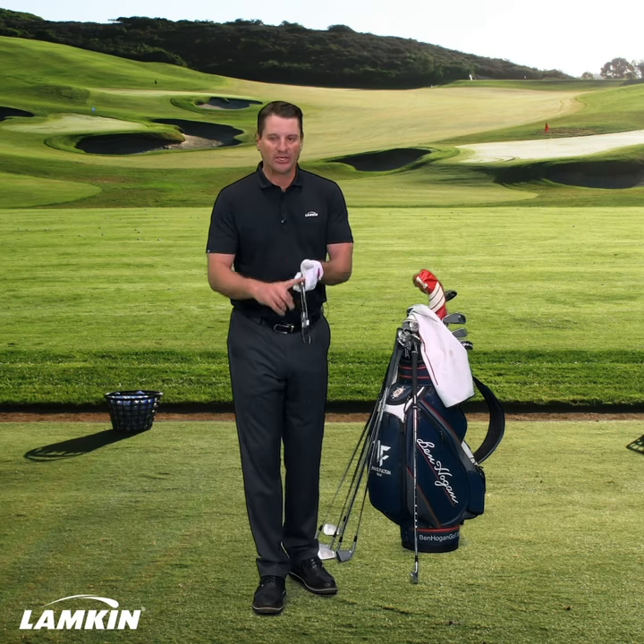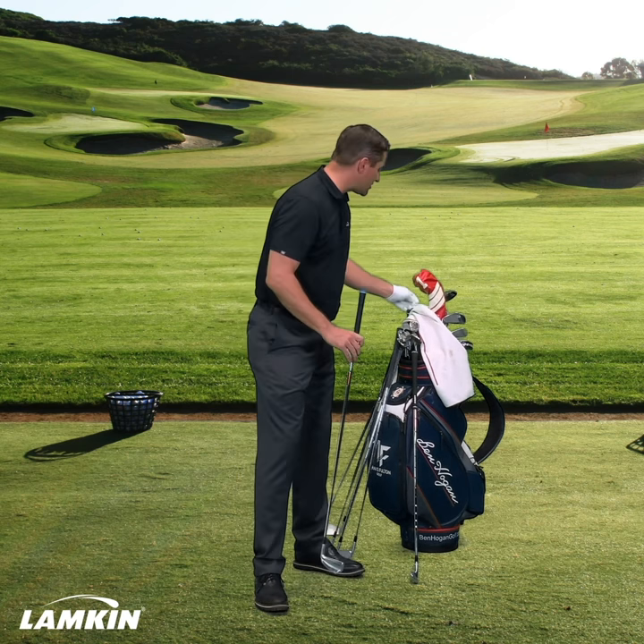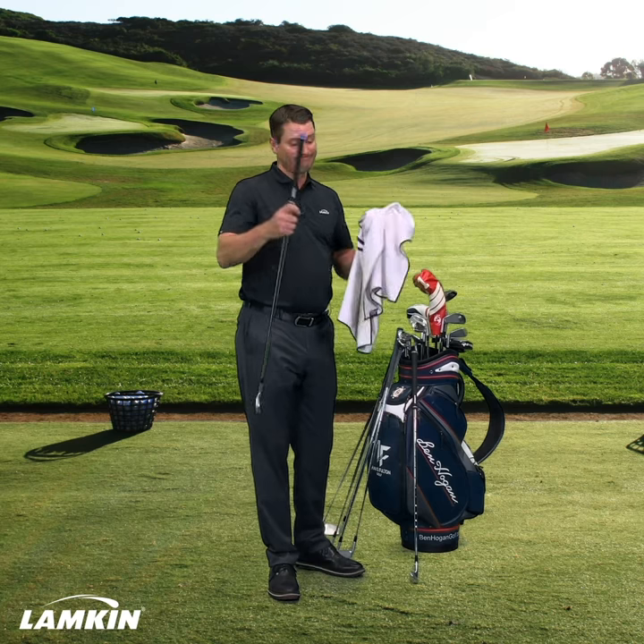The Lampkin Genesis material is going to help maintain the tackiness no matter what the temperature is. You know what else helps as well? You've got to keep them clean.